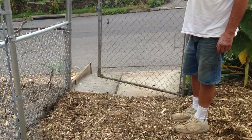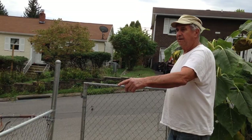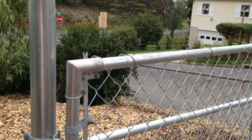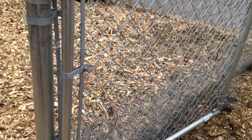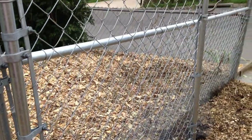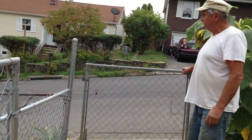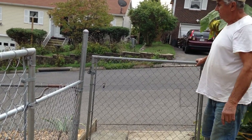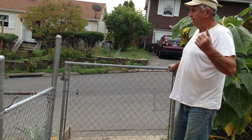I made the new gate — I bought the four corners, put the gate on, stretched the fabric, and put the hinges on and everything. This gate here I had made earlier, probably two feet longer than what it is now, so I had to cut it down.